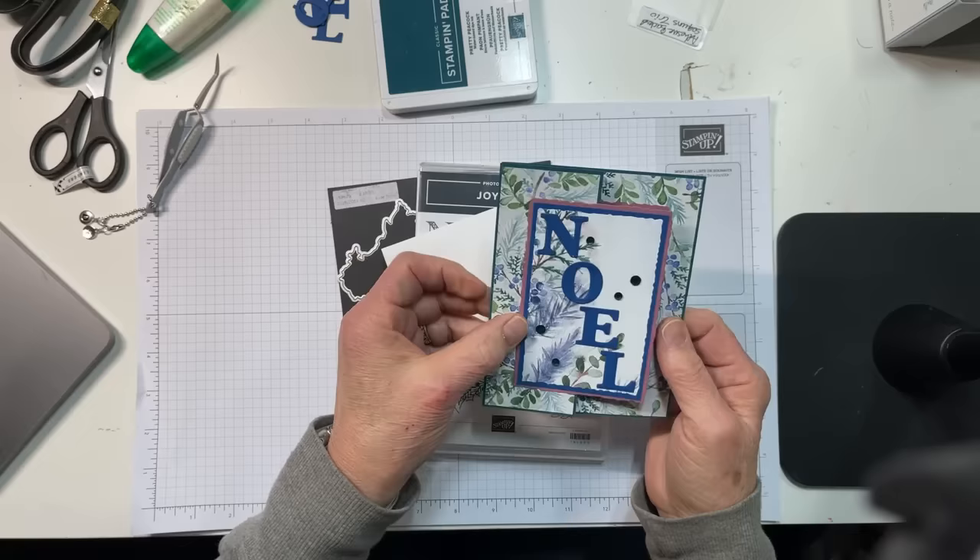And it's really quite simple. It's two or three extra scores, a couple extra pieces of cardstock and you're ready to go.